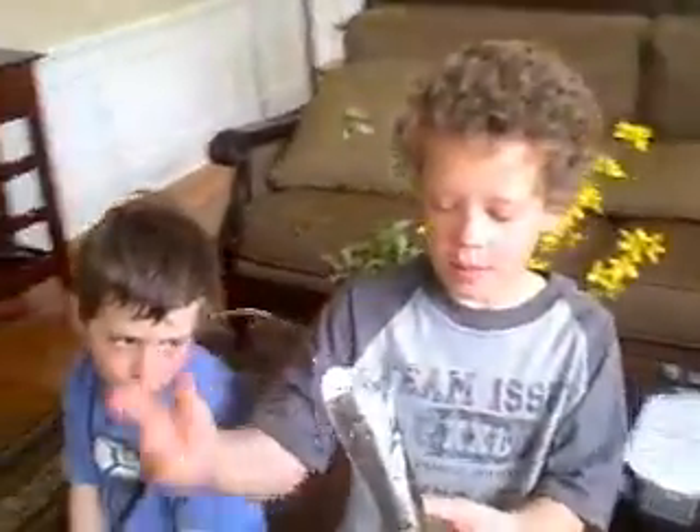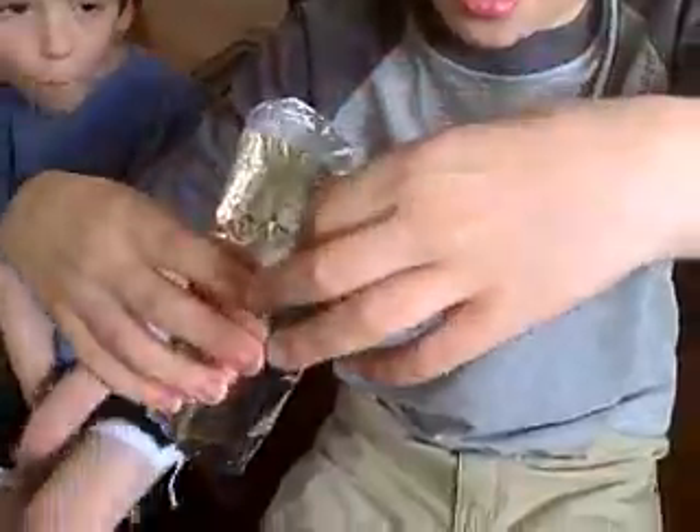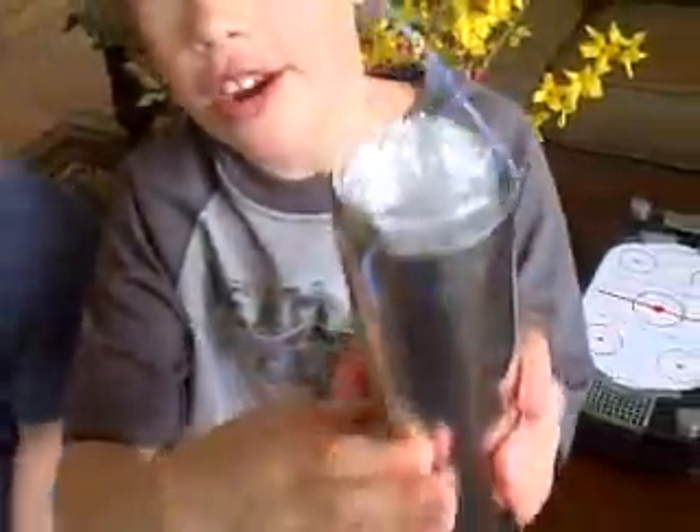Hello. Our lighting jar was made out of tin foil. We put the wire here, and we put tape here and here on the inside. And then we tape the outer ring here. We tape the wire here so we can connect it and shock it there.